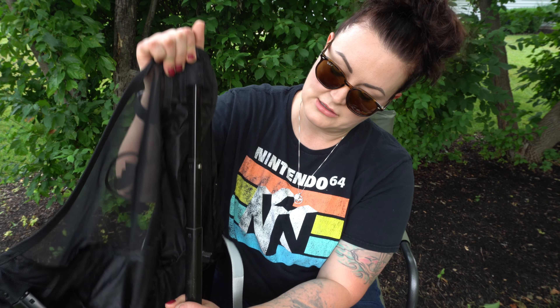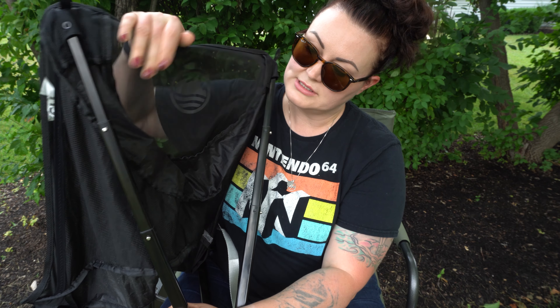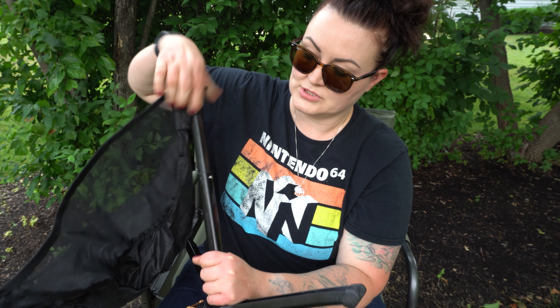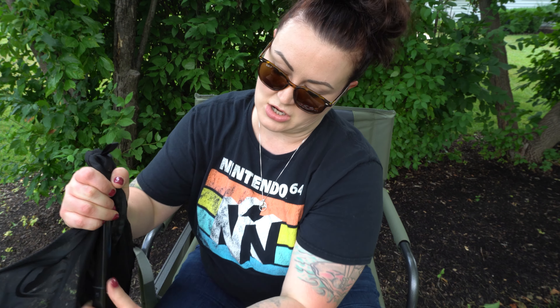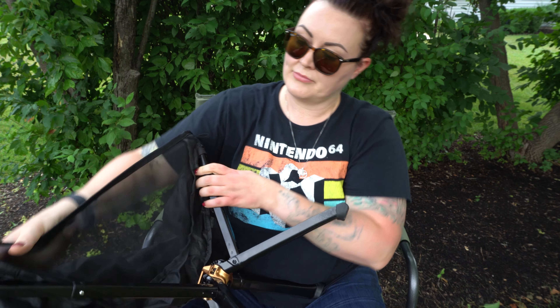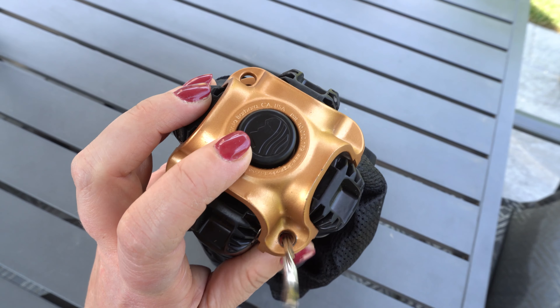First the specs. The Click Chair is advertised to be the size of a water bottle. It is three and a half pounds and it has a weight capacity of 300 pounds. It is made from aircraft grade aluminum, ripstop ballistic nylon, and has double seams. It comes in seven colors: black, burgundy, moss, red, royal, silver, and sky. It is currently $99.95 on Amazon and you can purchase an additional carrying case that can hold two or four Click Chairs if you would like to.